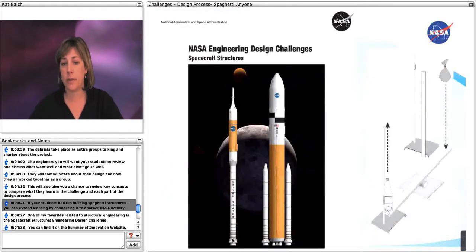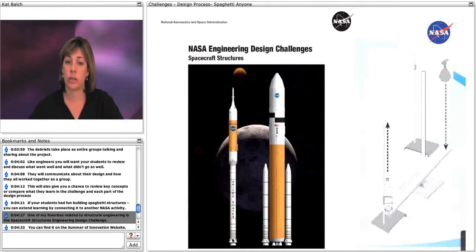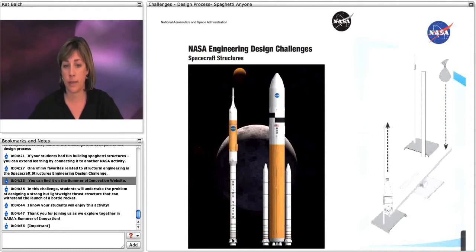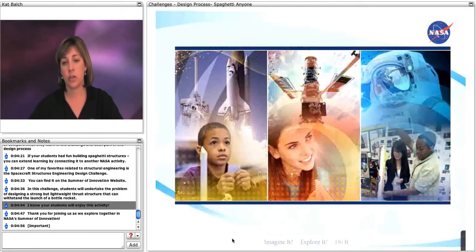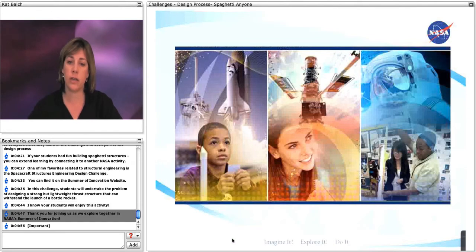If your students had fun building spaghetti structures, you can extend the learning by connecting it to another NASA activity. One of my favorites related to structural engineering is the Spacecraft Structure Engineering Design Challenge. You can find it on the Summer of Innovation website. In this challenge, students will undertake the problem of designing a strong but lightweight thrust structure that can withstand the launch of a bottle rocket. I know your students will enjoy this activity. Thank you for joining us as we explore together in NASA's Summer of Innovation. We'll see you next time.